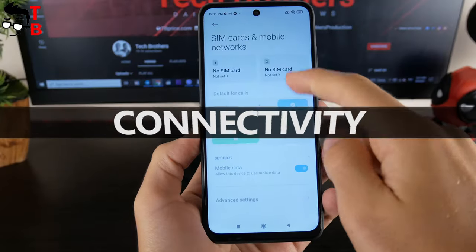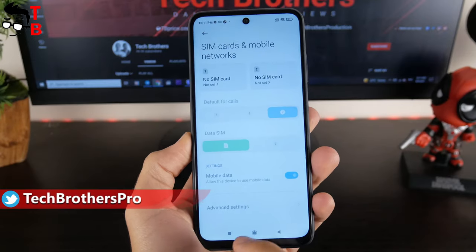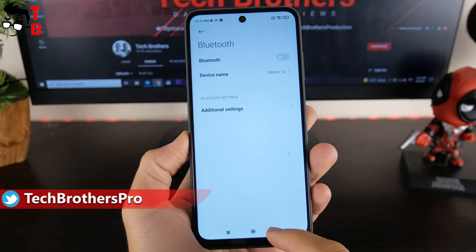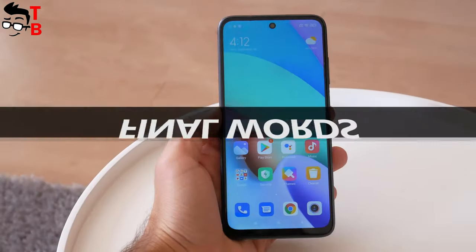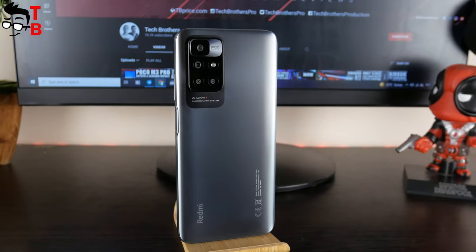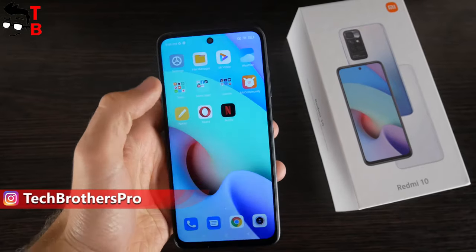As I already said, Redmi 10 doesn't support 5G networks. However, you can use 4G LTE bands. There is also dual-band Wi-Fi, Bluetooth 5.1, GPS, GLONASS, but no NFC. At first glance, the new Redmi 10 smartphone looks very good. I bought it for only $159, but even at $179 it has very good features.